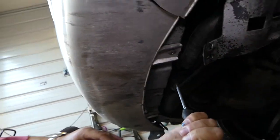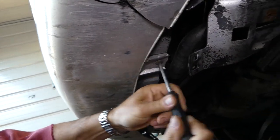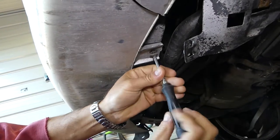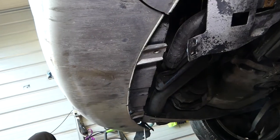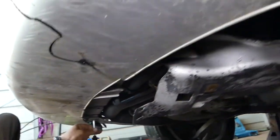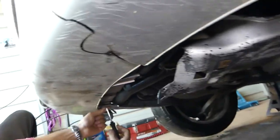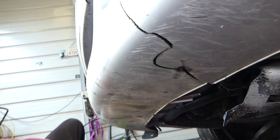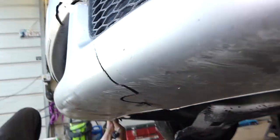Next we'll need to go under the car — make sure it's secure and you have a jack stand, not just the jack itself. We'll need to remove two screws with a screwdriver on the bottom right here. As you can see, somebody painted the bumper in the past — they sprayed the plastic underneath while it was on the car. I hate when they do that.